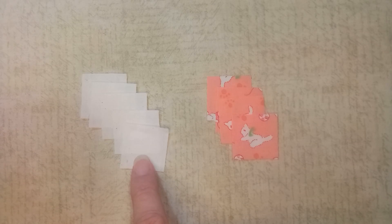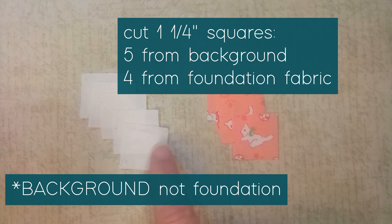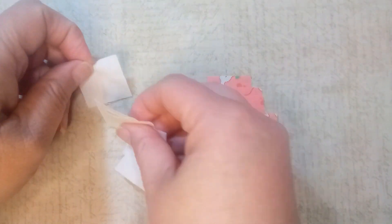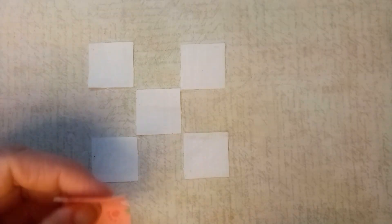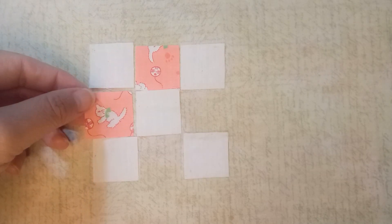We're going to start making this block by working on that very center nine patch. Cut out five of your background fabric squares, all at one and a quarter inches. And also at one and a quarter inches, cut out four of your foundation fabric. Then we're going to lay out these squares in the nine patch pattern — background fabric in the corners and in the center, and foundation fabric in the blank spots.